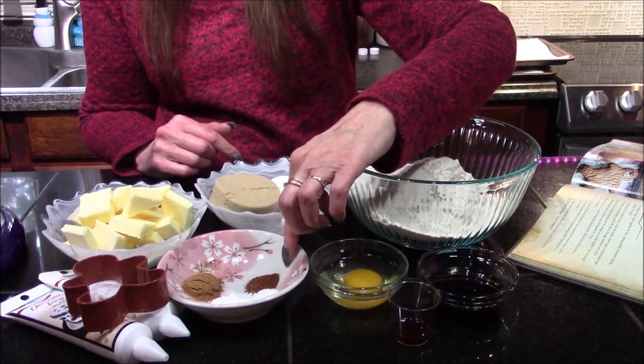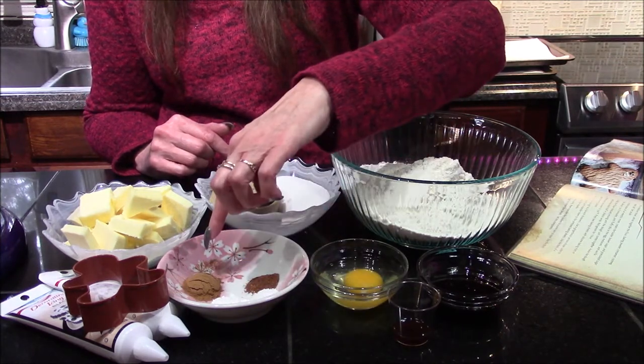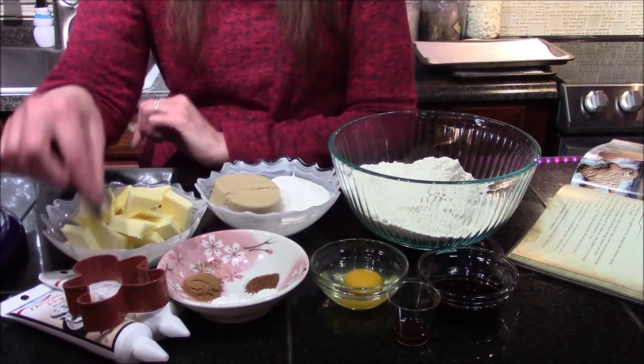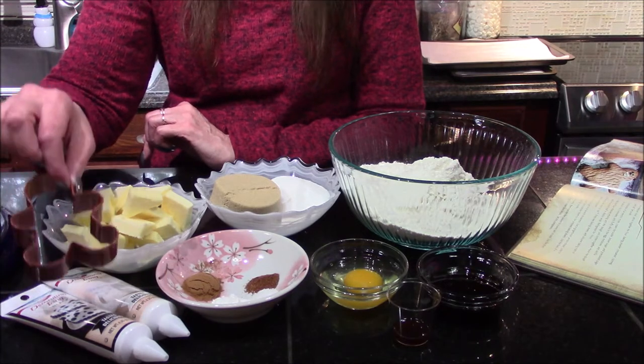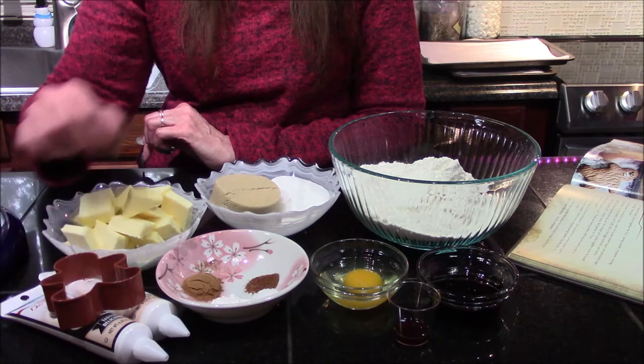We'll also need a fourth of a teaspoon of nutmeg, a fourth of a teaspoon of salt, one teaspoon of baking powder, one teaspoon of cinnamon, as well as a gingerbread man cookie cutter and some white and black icing. And those are all of our ingredients.